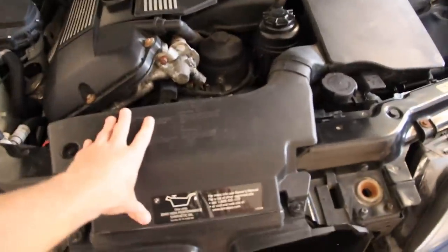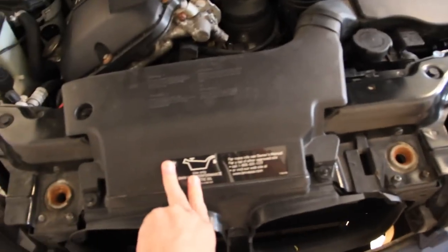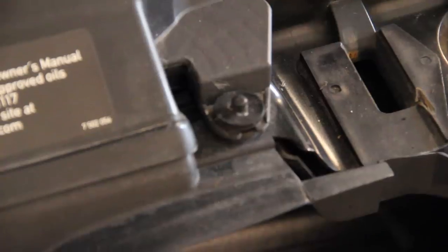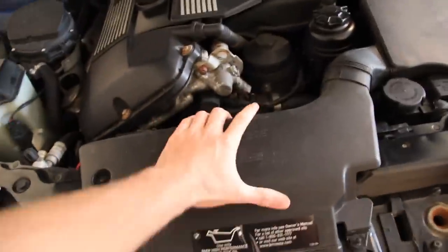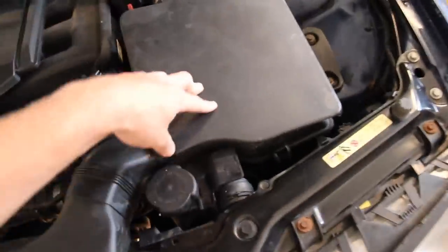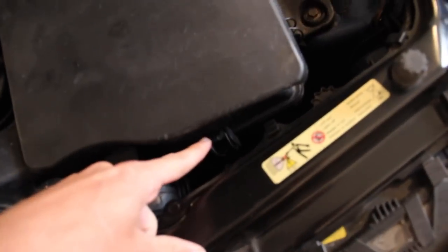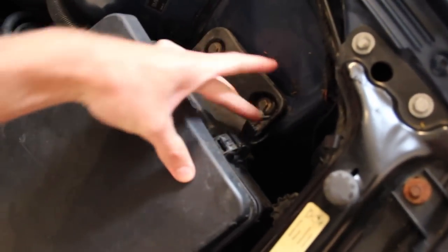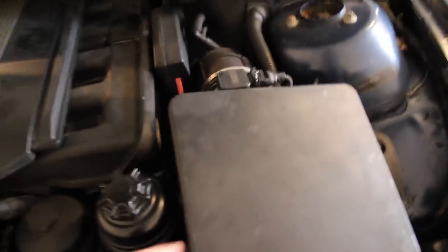We've got this air induction piece of plastic here. It's held in with what I believe to be three fasteners — they're just pop rivets. We pry that centerpiece out and then the entire thing comes out. Then we go into the airbox lid, which is held on by a variety of clips. You just take that lever, release them, and move the little clip part out of the way. There are about five of them and the only difficult one is down by the dipstick.